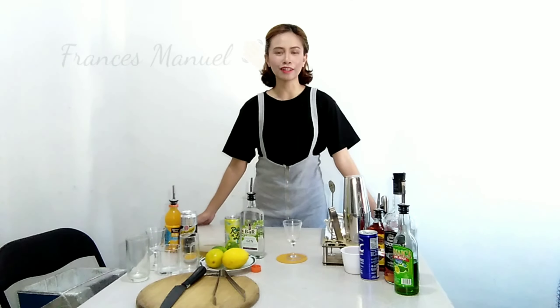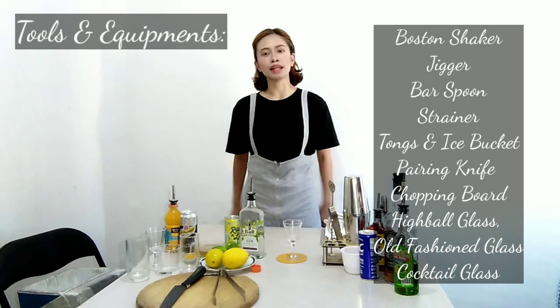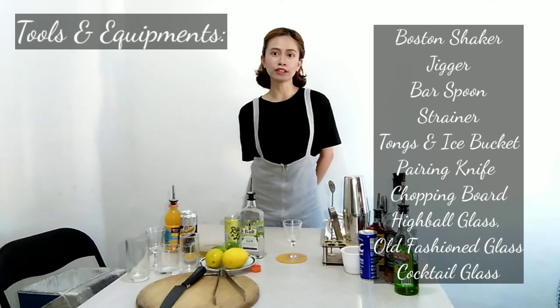Hi, good afternoon. My name is Frances Manuel of PlayStation 2, and today I will be mixing five drinks in total, which are composed of brandy, rum, and gin. And before I start, here are the tools that I will be using for today's video.